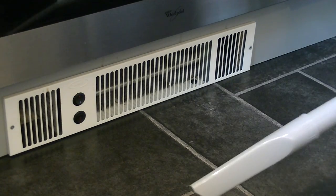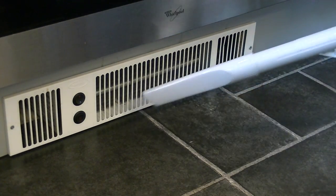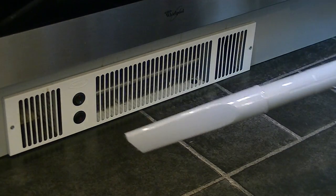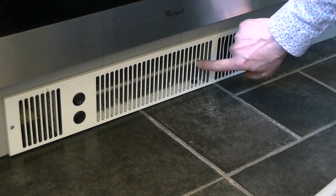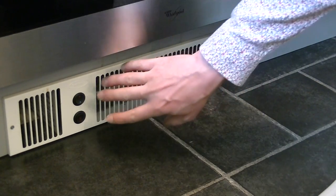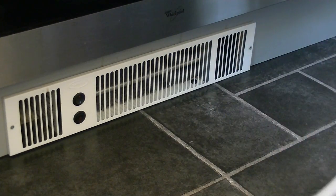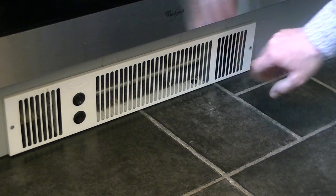Not bad — some of it did come out into the kitchen where I could reach it with the suction, and some went a bit further in. I think I need to take the grill off for a more thorough clean, but I can use the blowing function because there are a lot of metal veins that form part of this heater that will get covered in dust over time. If I remove the grill I can use the suction to give those veins a really good clean.